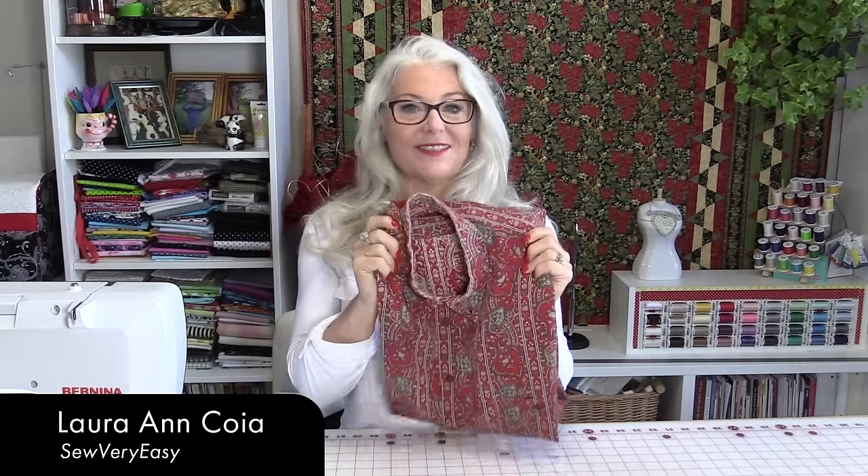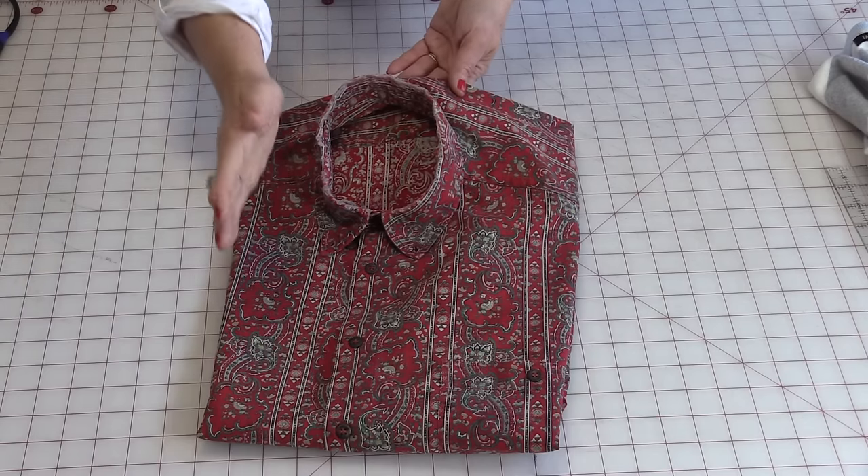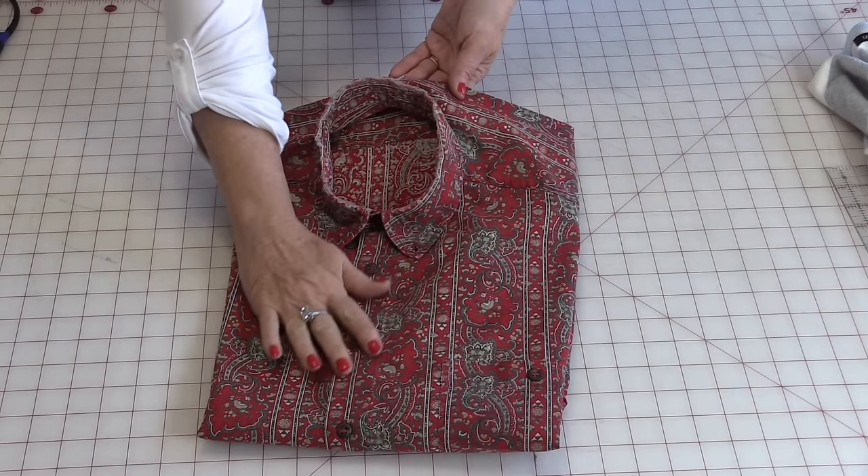Welcome to SewVeryEasy, my name is Laura. Let's take a shirt and turn it into a pillow. The first thing we need is to make sure the shirt is clean and pressed.